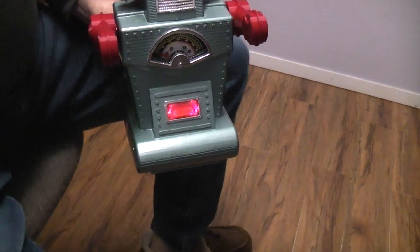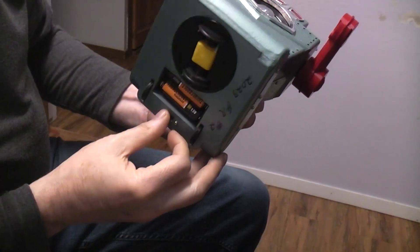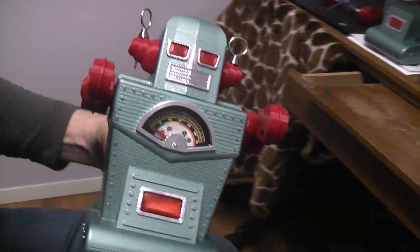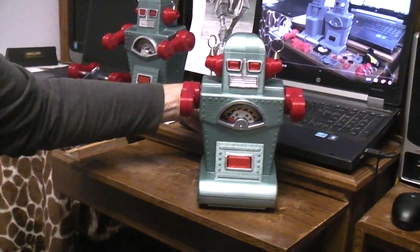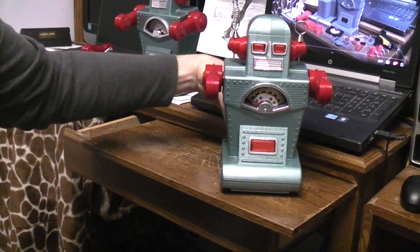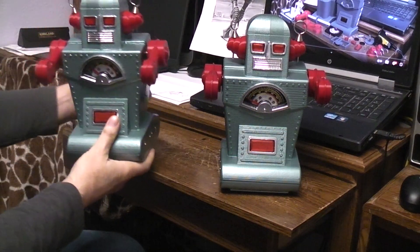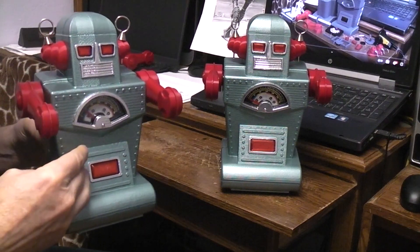Regardless of all of that, it turned out very well — it operates. I did two mechanical things differently. There's two units here. There's this one and that one, and the main difference is mechanical. This is actually the first one I made.